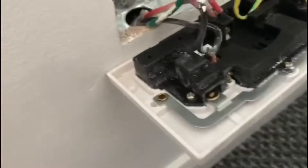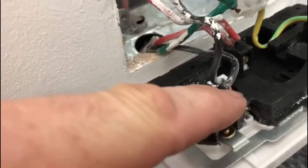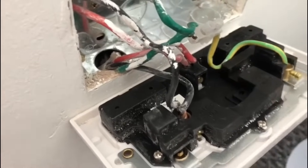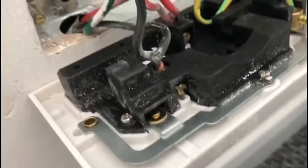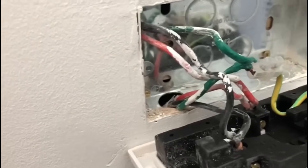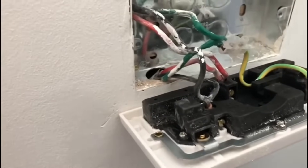So we've got what appears to be the neutrals going into the live terminal, and the red wires going into the neutral — so that confirms we have a live and neutral reverse. I'm going to have to fix that, I can't just leave it. A couple of other things: there are no grommets, and you can see this is a relatively new box, fitted in the last six weeks or so, and there are no grommets on either side.